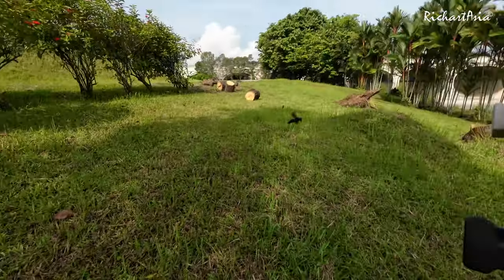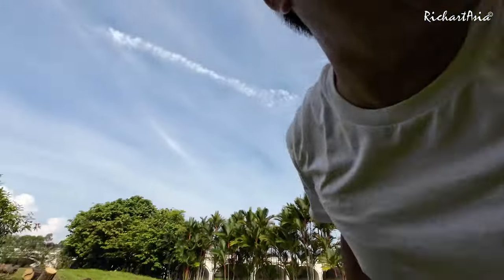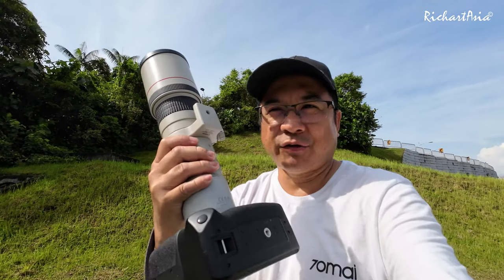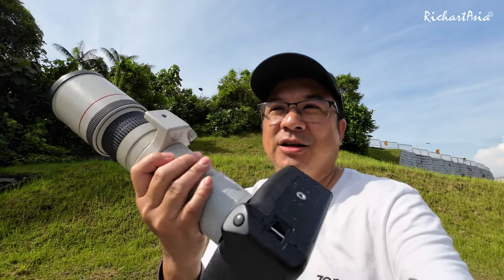Oops, there's a bee coming near me. This is the bad thing — I always attract bees. I have no idea why. You can go to the bee farm and the bee will just come and sting right into my forehead. Anyway, man, the things we have to do for YouTube. I'm here to test out this EF 400mm and the EF 300mm F4L at 5.6 with the 2x teleconverter on the R8. Let's see what photos I can get from here, and hopefully you like them. Do give me a thumbs up and subscribe. See you guys, bye!